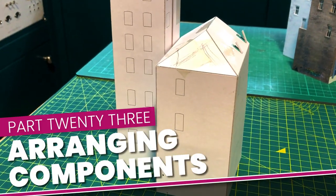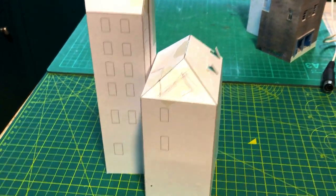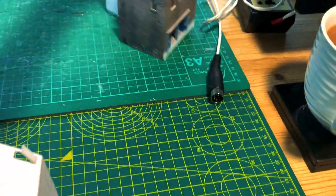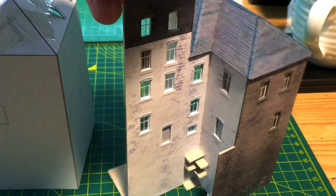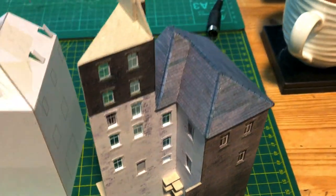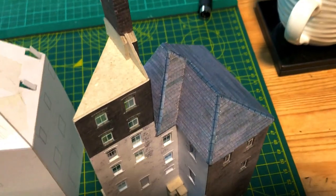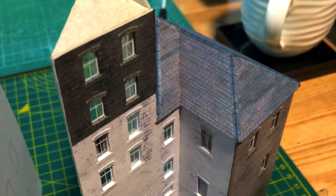In my mock-up, this building was two buildings side by side. I made a change though to make the first building L-shaped. I think that this will make the roof more interesting and it will open up the rear yard to add a little extra detail. As a result, the two buildings overlapped and became one building with some challenging overlapping components.